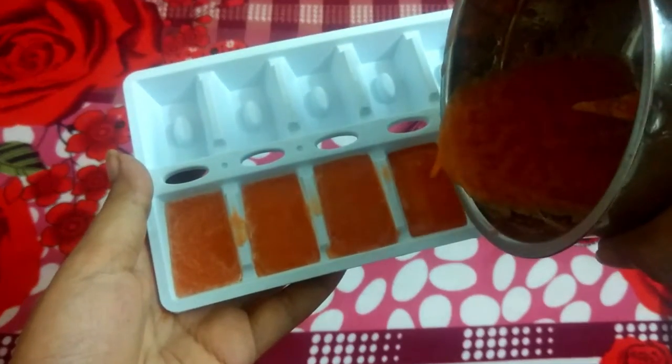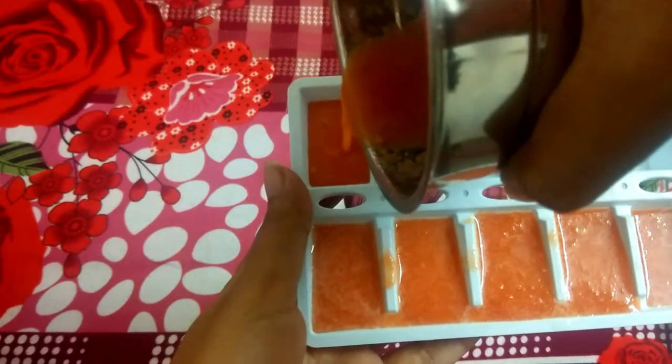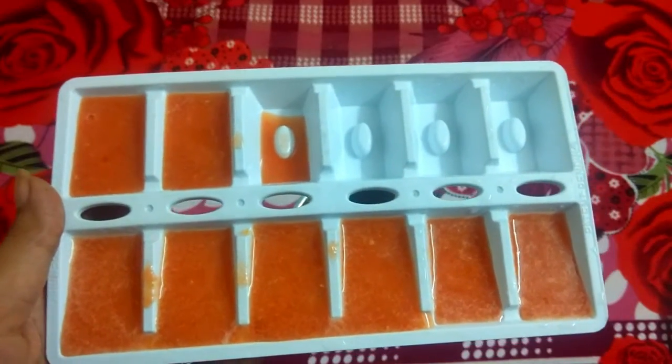This was my experience with the tomato ice cube. I recommend it — if you don't want to use any other chemicals, you can use tomato ice cubes and they will give a good result.